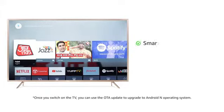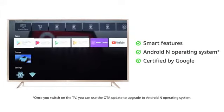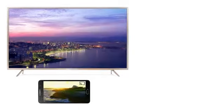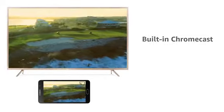Enjoy smart features with the Android N operating system certified by Google. Download apps from the Google Play Store to watch movies, TV shows, and play games. With a built-in Chromecast feature, cast your phone screen onto your TV easily.